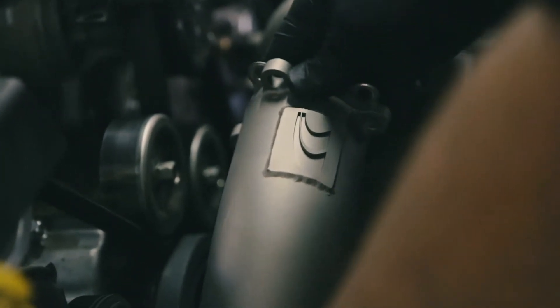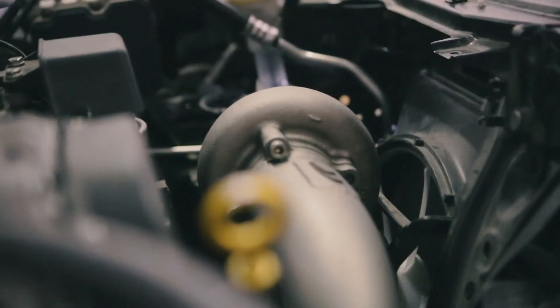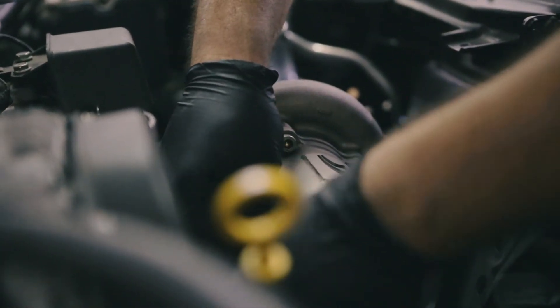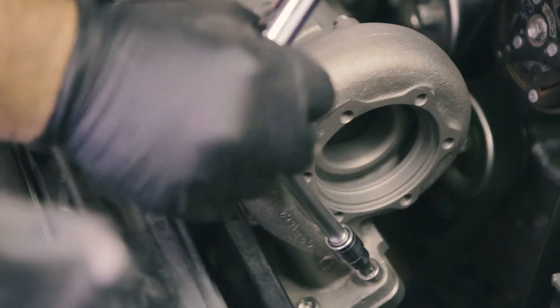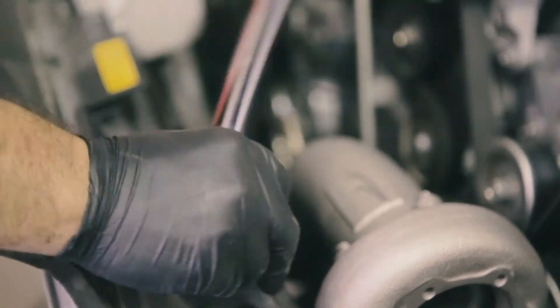Now underneath the car, we're putting the dump tube on first with a little bit of WD-40 so it's able to move around a little bit. Once that's in place, we put on the downpipe next to the turbo — again, just tight enough to hold it in place. Then go back under and connect the downpipe to the dump tube. Once everything's on, you can go ahead and start tightening everything up top. These bolts we're torquing to about 40-45 pounds. And once everything's tight, we move back down and tighten everything else down there.